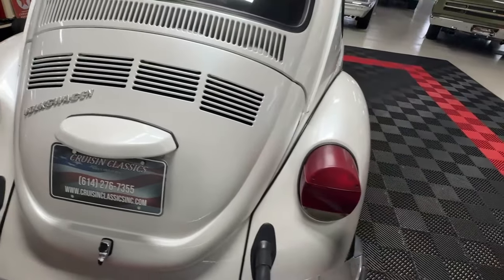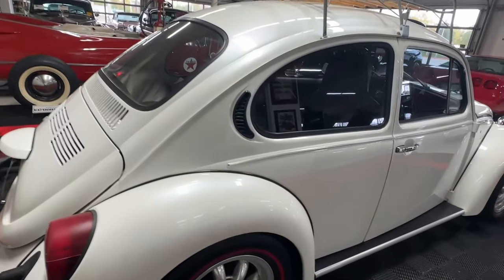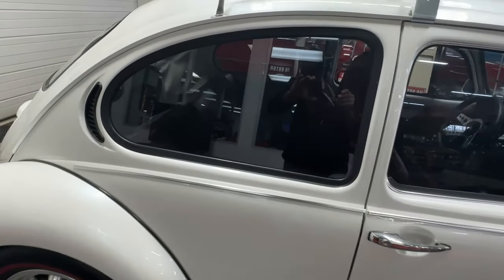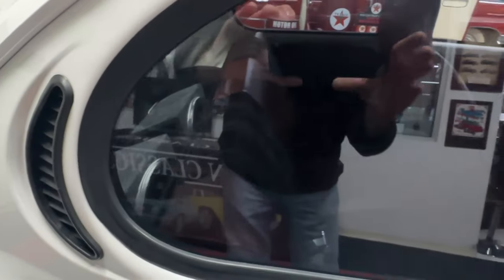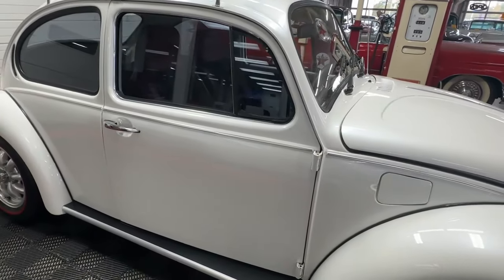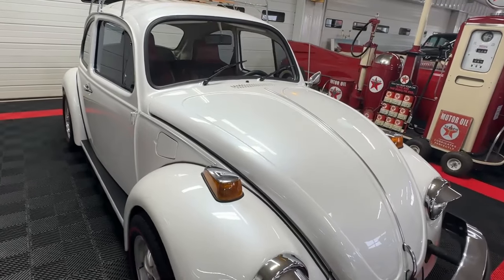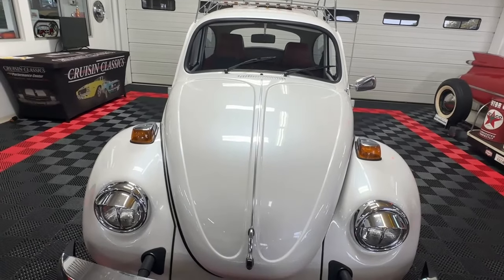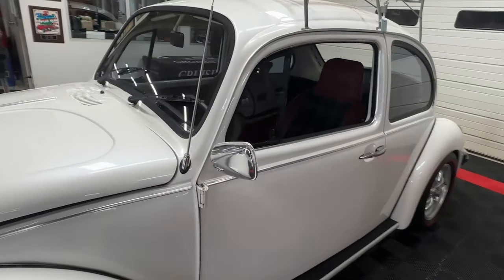As we move around the side, the passenger side is every bit as nice as the driver's. Lightly tinted windows. These are non-pop-out rear windows — they are stationary. No rust, no bubbles. Nice looking car. The floor pans underneath — scroll through the photos and the undercarriage pictures will be the last ones. The floor pans are in excellent shape, and the underside of the engine is as clean as the top side.